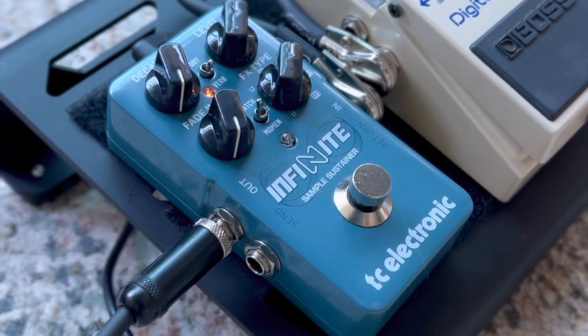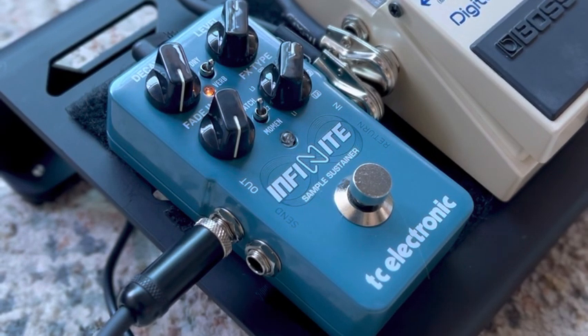I really like how this has a reverb built into it. And with all of the TC Electronic stuff, they have this feature called Tone Printing, where on your phone within an app, or you can hook the pedal up to your computer within the software that you can download on their website, you can basically build your own reverb from their reverb options, and you can pretty much get whatever you want.